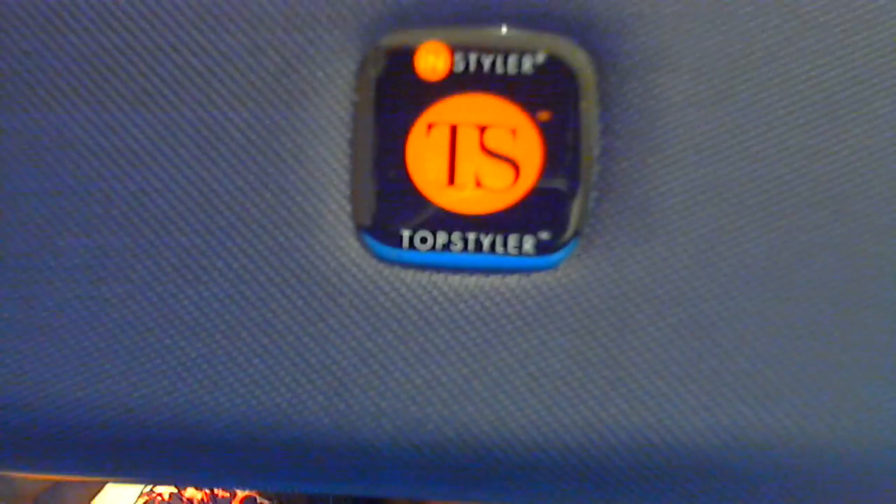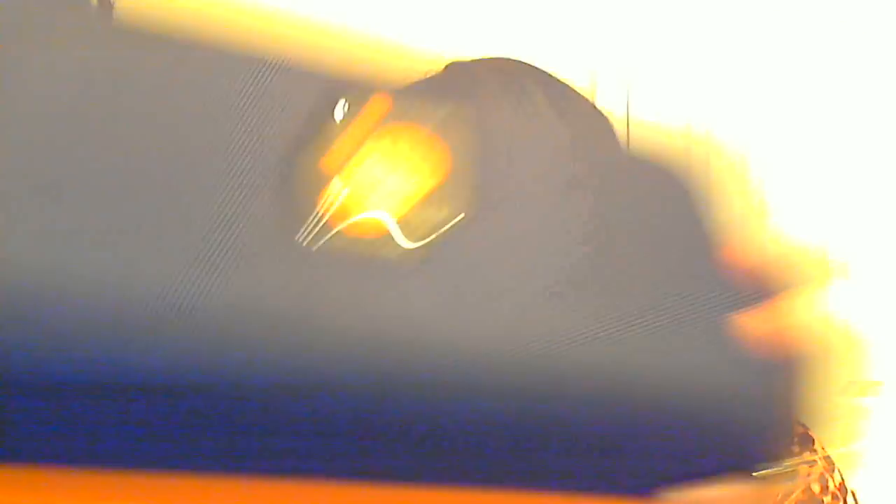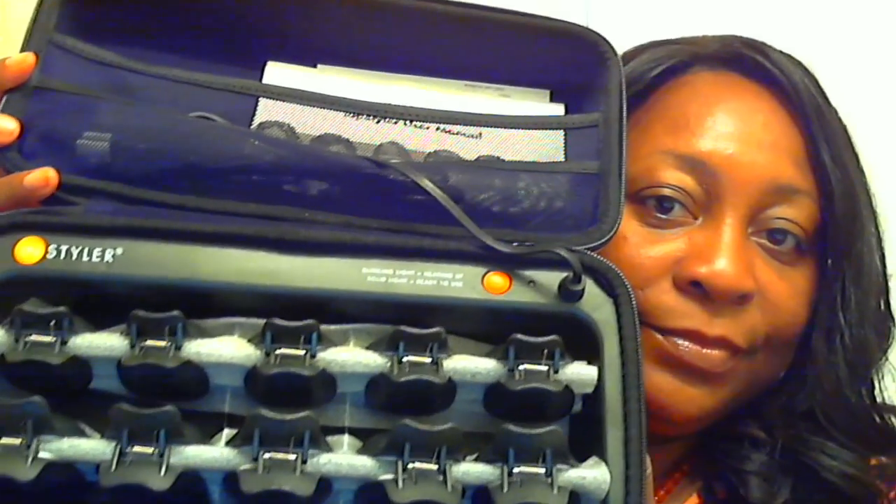This is what it looks like. What it's called is the Top Styler. It's a new concept in hair rollers, and this is what it looks like on the inside. It comes with a book. It's Top Styler by N-Styler.